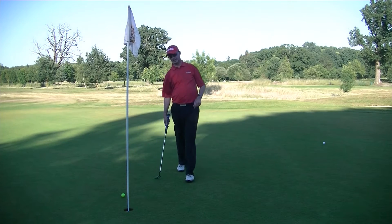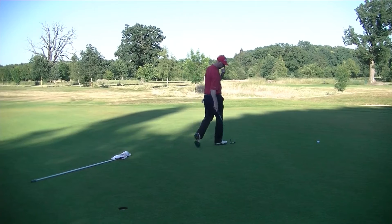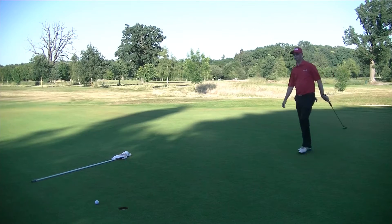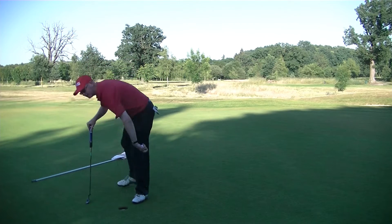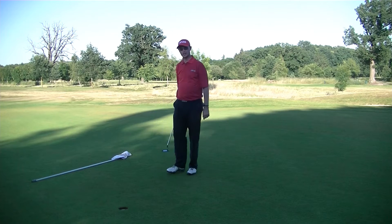I left myself a downhill putt, and I was really pleased there. Let's see if I can get up and down out of the bunker. It's probably about 15 foot in the end. Just short on pace, but really happy. I could perhaps have got it in, but I'll take that. Let's move on to the 16th.